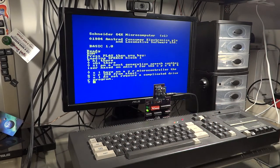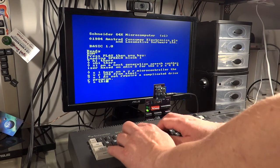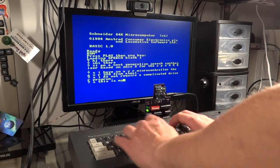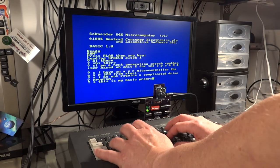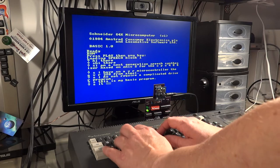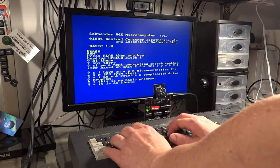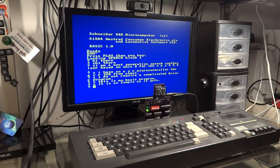I do not require a complicated driver program. This is my basic program. It is as simple as it gets.